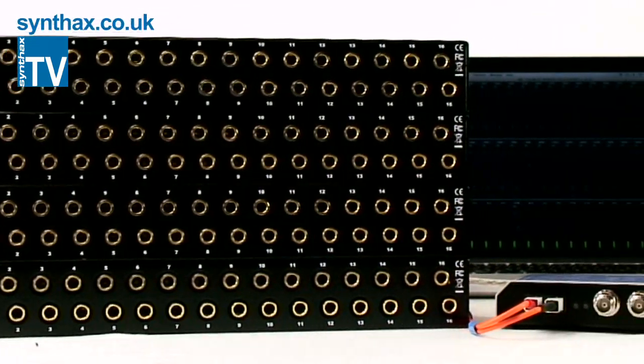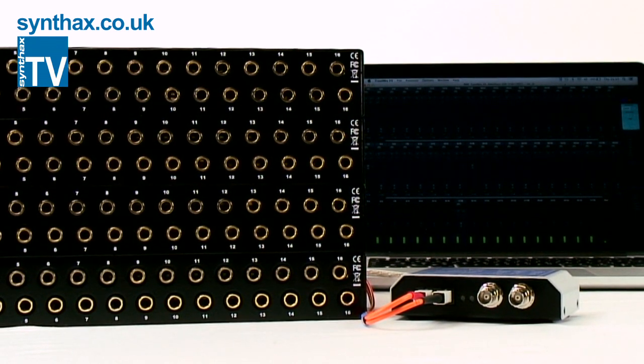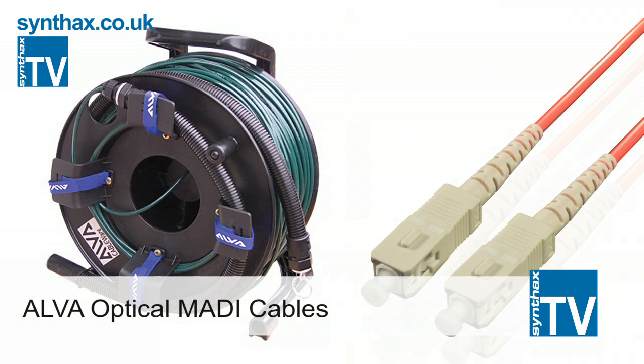This is not only useful in the studio but also becomes a comprehensive solution for live recording, as you could locate your converters on stage and run up to two kilometers on MADI optical cable back to your mixer or DAW.